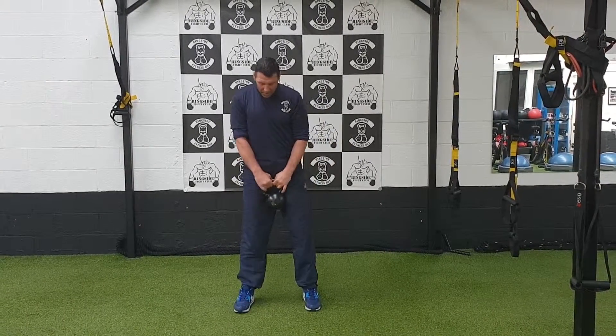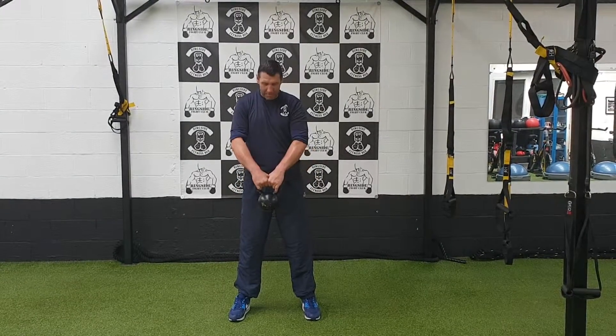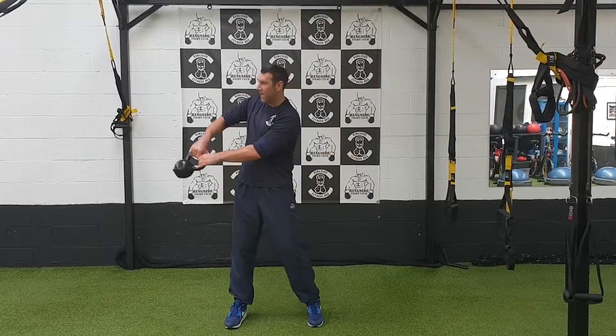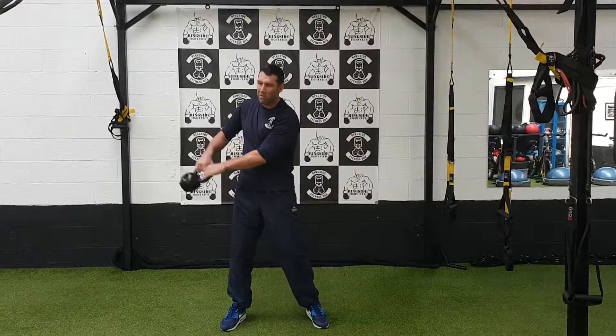So start position — you're going to have a wide stance with the feet. We're going to hold the kettlebell like so, overhand. We're going to get a little bit of a rhythm going first, so you're getting that rhythm going with the kettlebell. Then I'm going to get the full rotation.